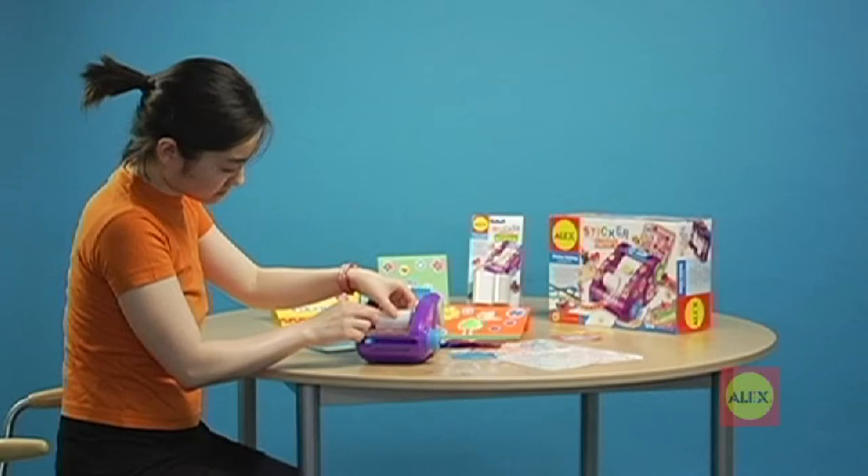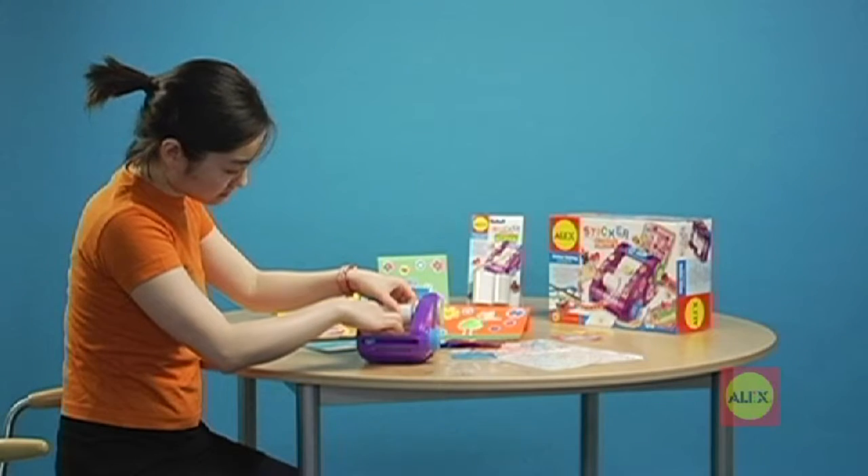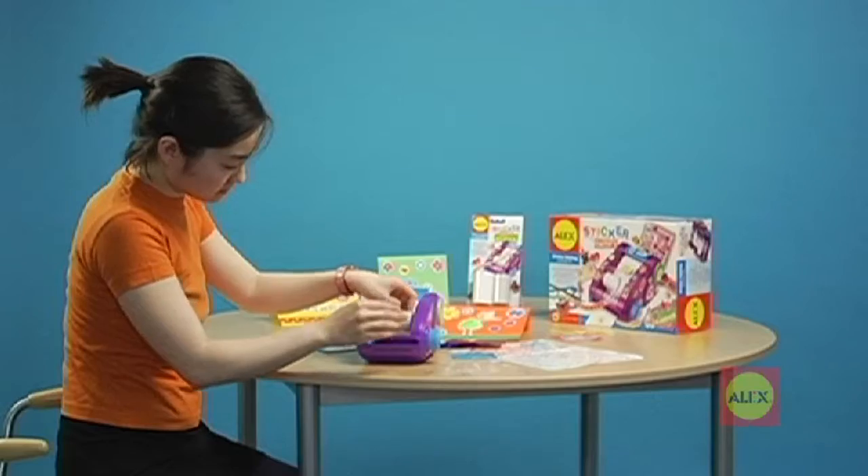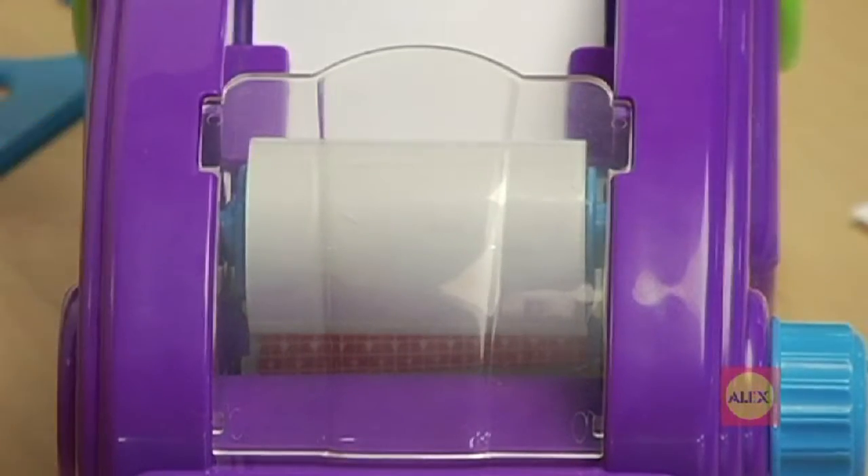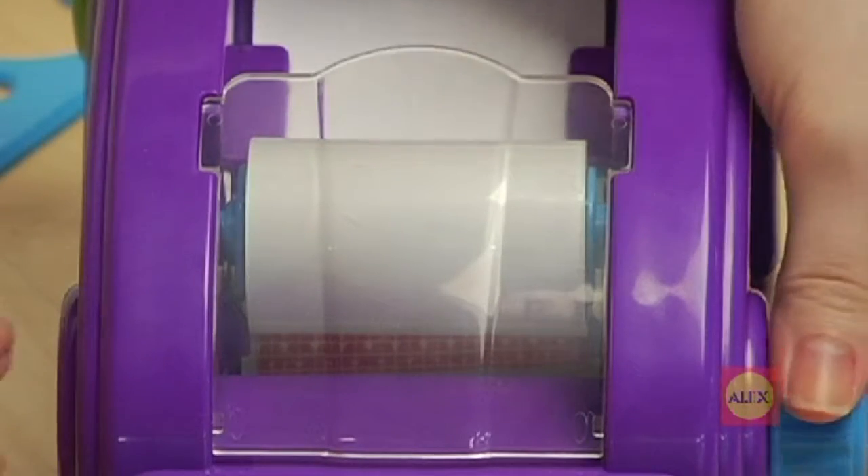Drop it into place. Push the stuck papers underneath the next set of tabs and in between the rollers. Now pull up the clear lid. Turn the knob to advance the paper.